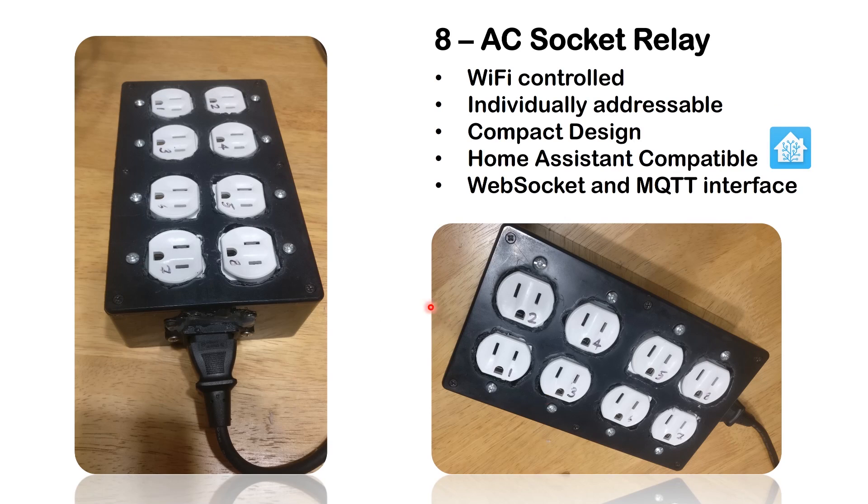What we are doing here is we have an eight-socket AC relay. There are eight different sockets, numbered one to eight, and there is a power input — just a three-point input. We want this device to be Wi-Fi controlled with each socket individually addressable, have a compact design, be Home Assistant compatible, and support different interfaces like WebSocket and MQTT.